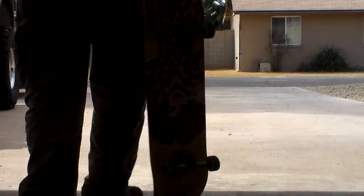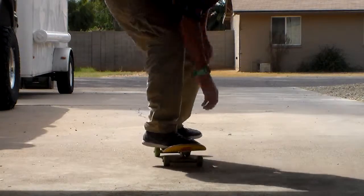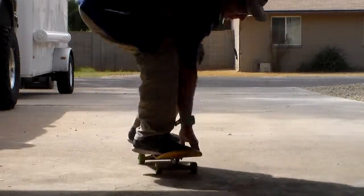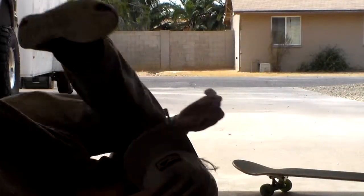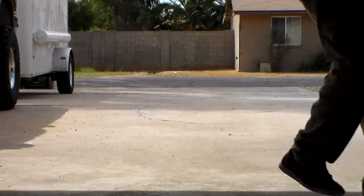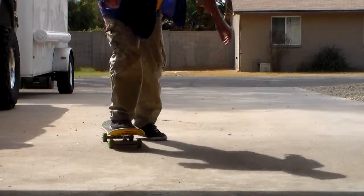Frontside half cap component space spin — on the flip. Boil duct slater — oh my god, I've never done that one before. Boneless late 360 hardflip, one of my favourites. Boneless front hand roast beef grab. Boneless underflip, back foot underflip.